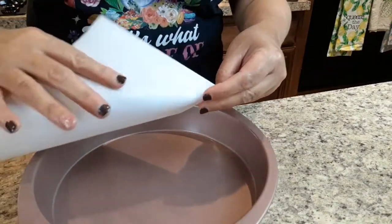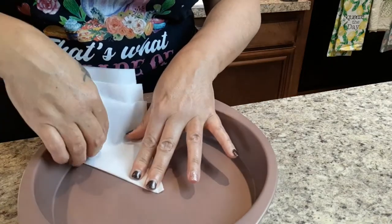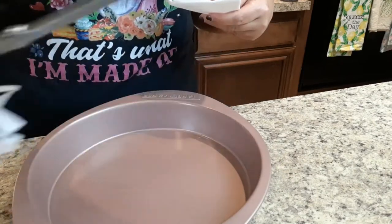The first thing we're gonna want to do is line our pans with parchment paper. We're gonna butter our pans and line it with parchment. This is the easy way I find to cut the parchment into a circle without too much stress.